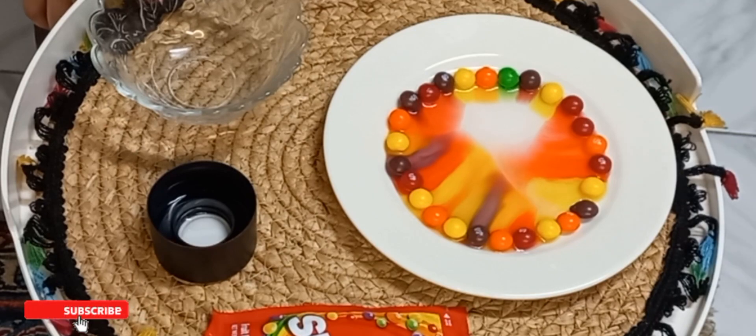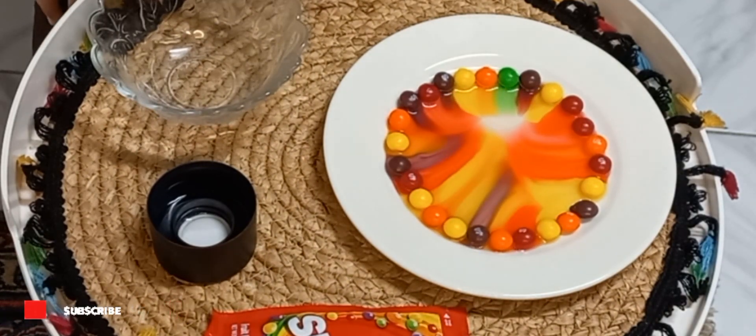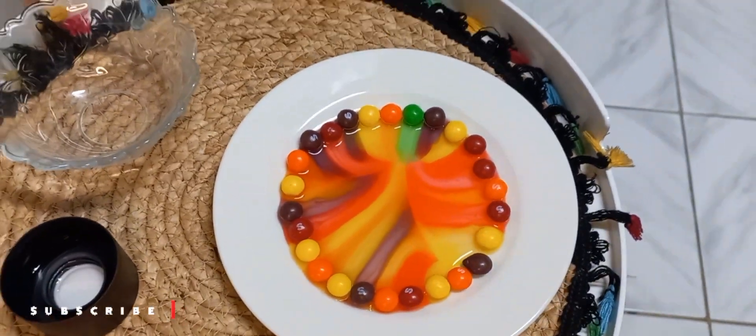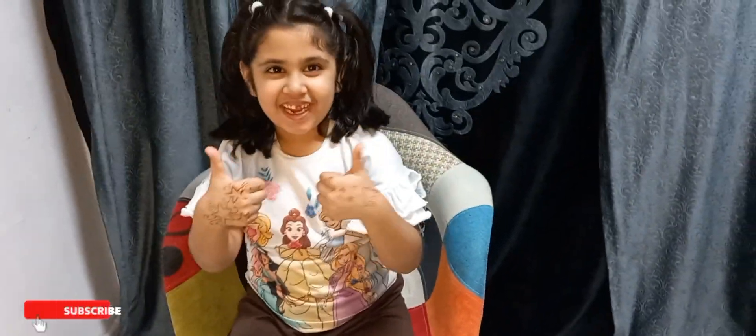But since there is no color for green — wow — now the green color is also coming. It is mixing. It looks beautiful. It's working.